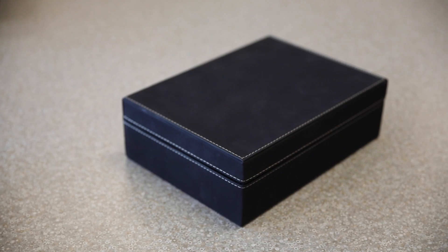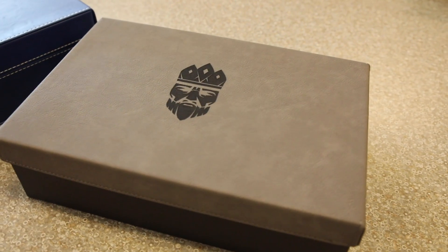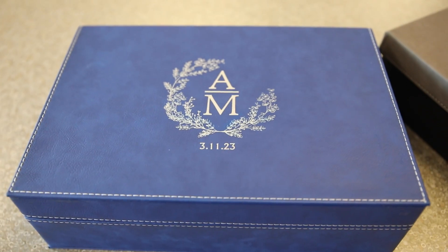Hello everyone, Sarah here with JDS. JDS offers a variety of gift boxes that come in all kinds of sizes and finishes. You can use these as presentation boxes, storage, or creating box sets.